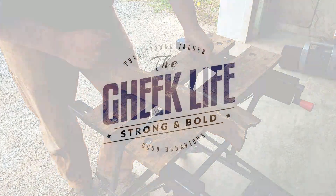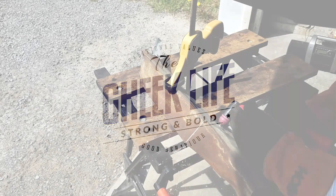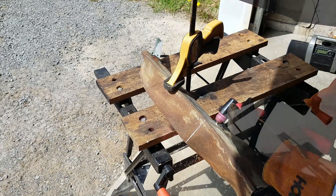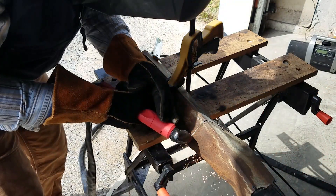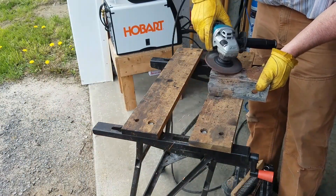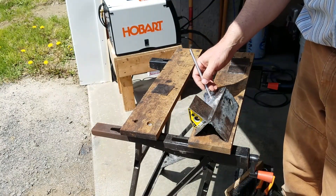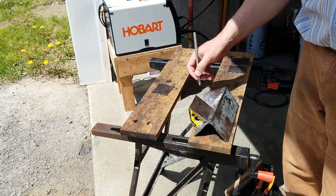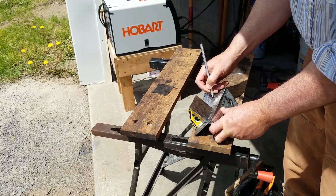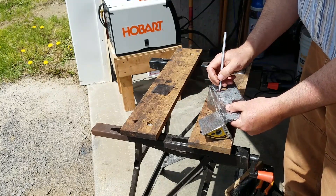Alright, let's try that. We're going to identify the bent section here as flux core. So that's going to be flux, and this side is going to be solid.